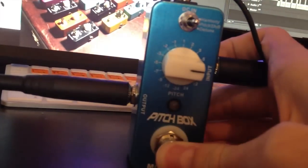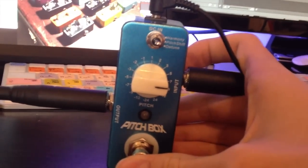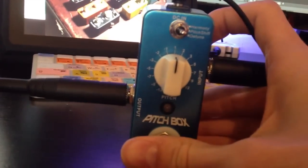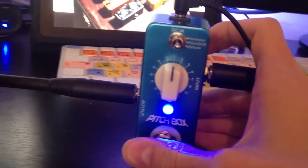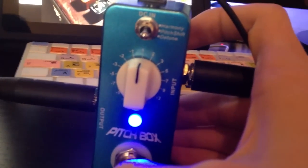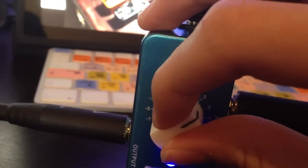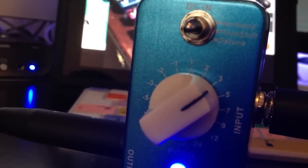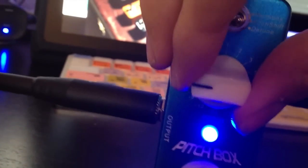Here is the original signal again. And here it is set to one semitone up — I'm playing on the exact same fret so you'll hear the difference. Here it is on three semitones up. You can also have it on twelve semitones down, which gives it a nice bass-like effect so you can work out bass parts for songs.